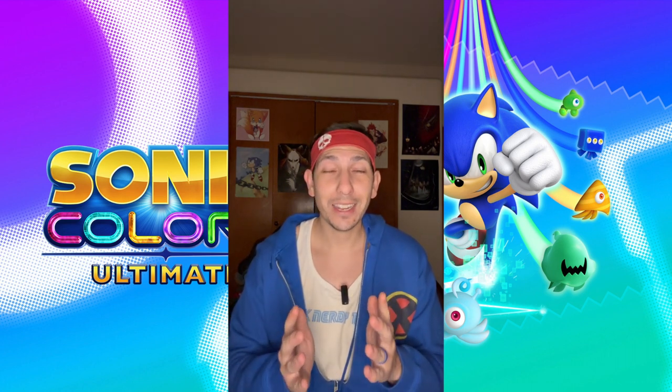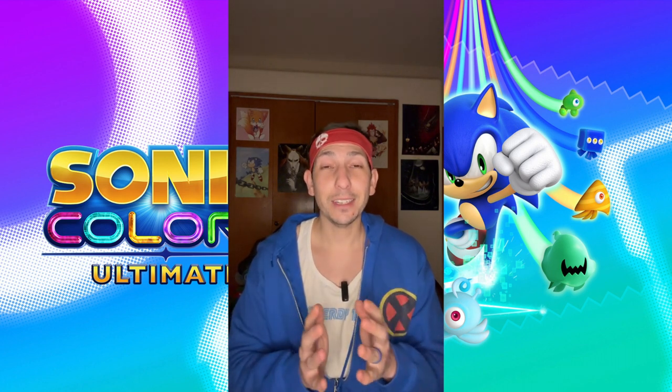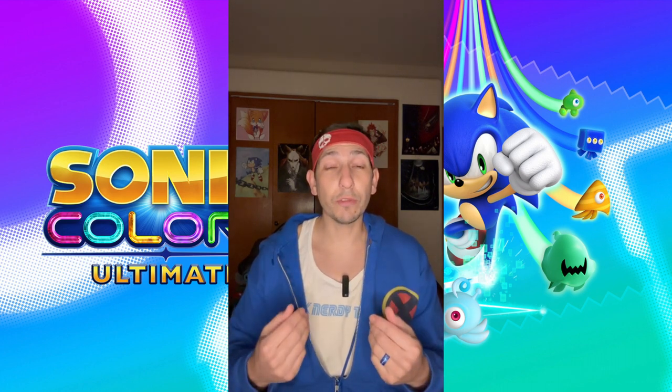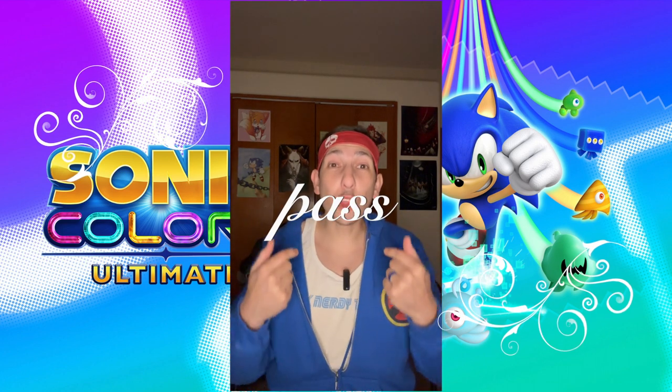I don't know how I even played Sonic as a kid — maybe I was older, or I had tons of time. Maybe I liked punishment, who knows. Point is, I'm not about that life and neither are my kids, so this wasn't for us. It's going to be a pass for the Gunner family. Talk nerdy to me.